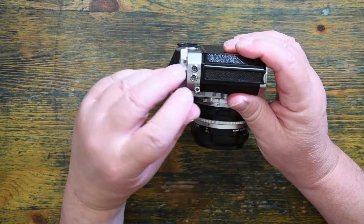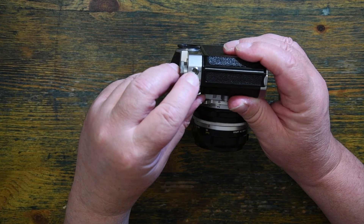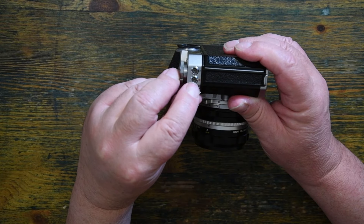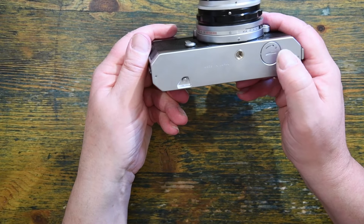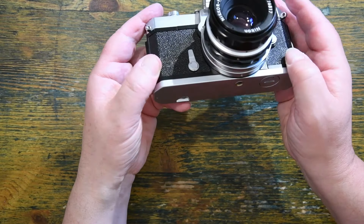Showing its age, you have two flash sockets. This X one is for electronic flash, and the M one is for bulb flash. On the bottom, we have the battery case — it takes a 625 battery, not so easy to get hold of.